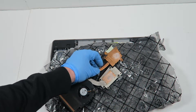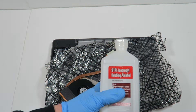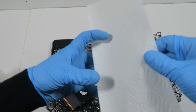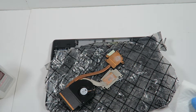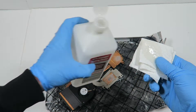I'm just gonna take 91% rubbing alcohol and I need a napkin. Generally, not too much.